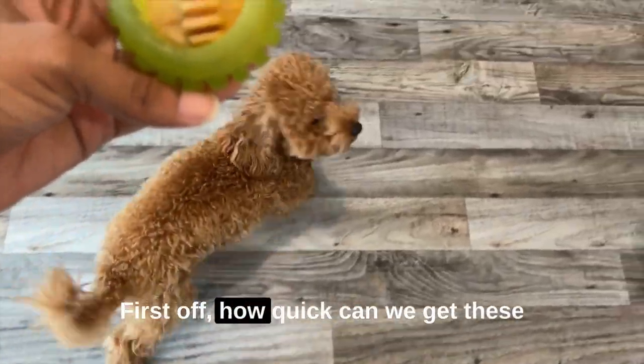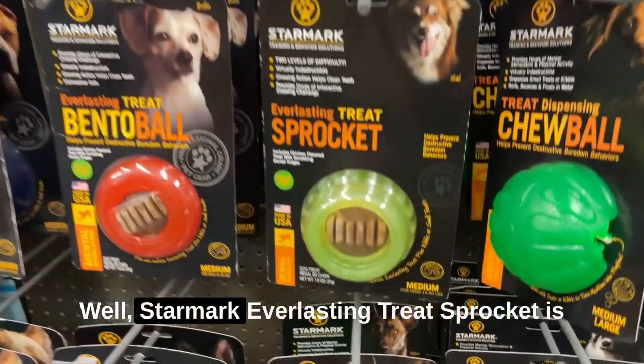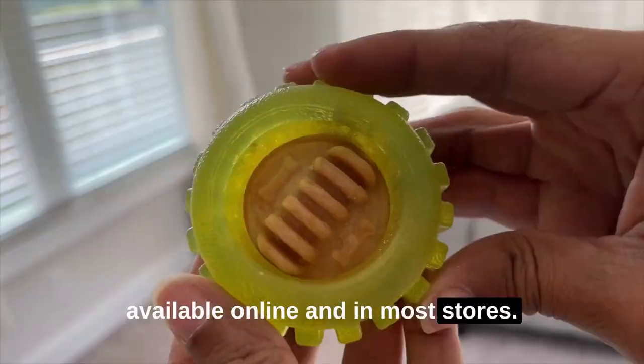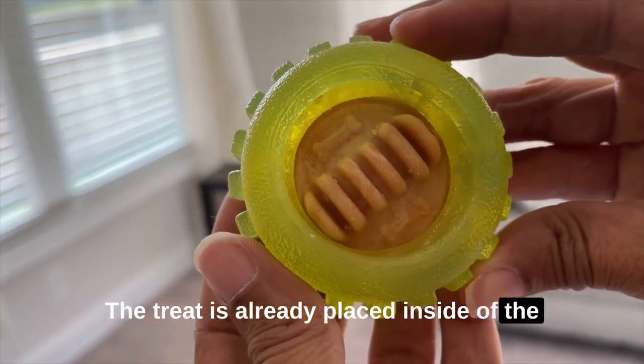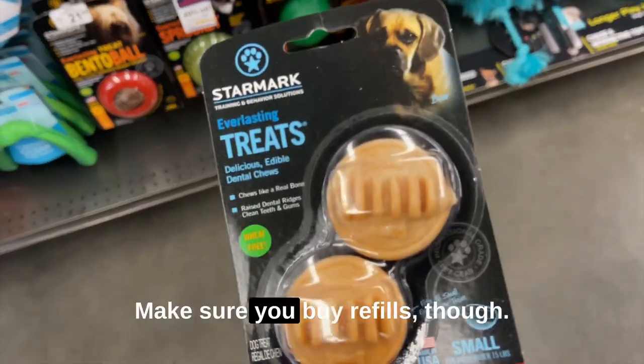First off, how quick can we get these toys from the package to my chompers? The Star Mark Everlasting Treat Sprocket is available online and in most stores. The treat is already placed inside of the sprocket and ready for your pup as soon as you rip it out of the plastic. Make sure you buy refills though.